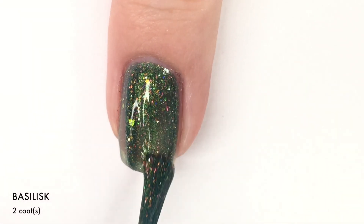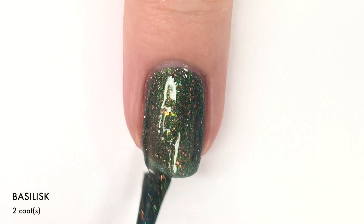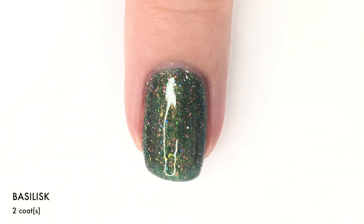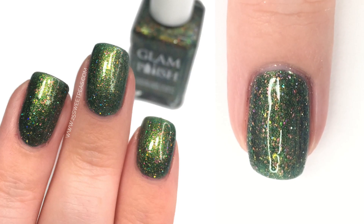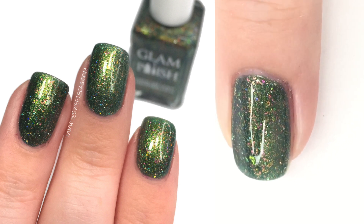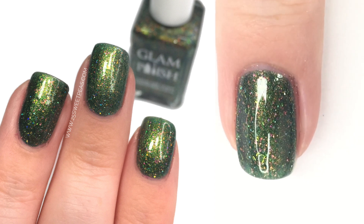Here is our second coat, which does bring us to full coverage. I just absolutely love this type of green — perfect for this time of year without being super dark and vampy, because there's flakies in here that just light up this polish. So there is two coats.